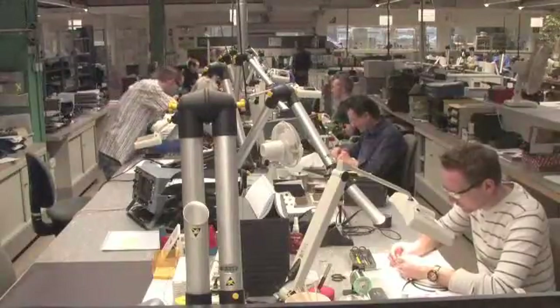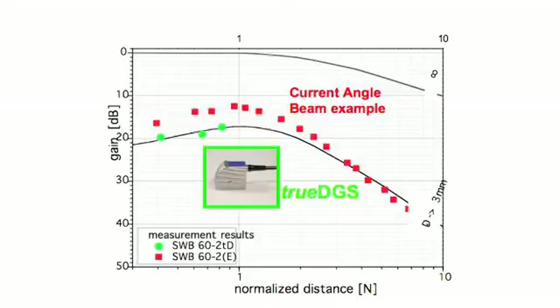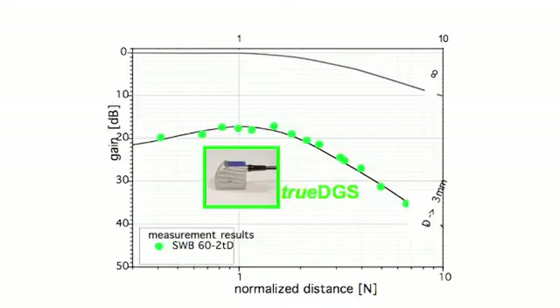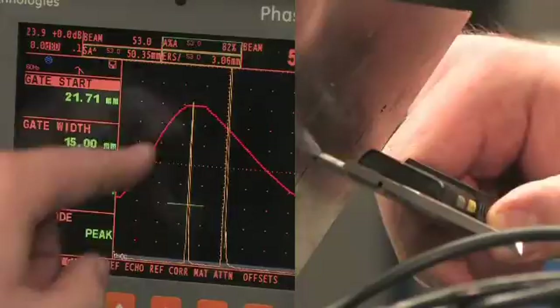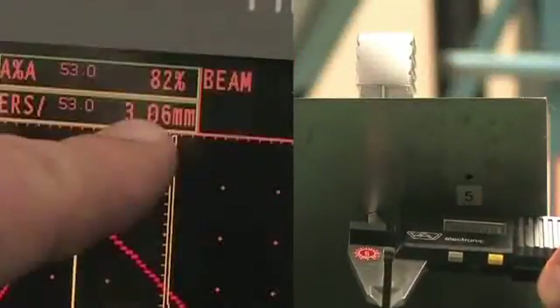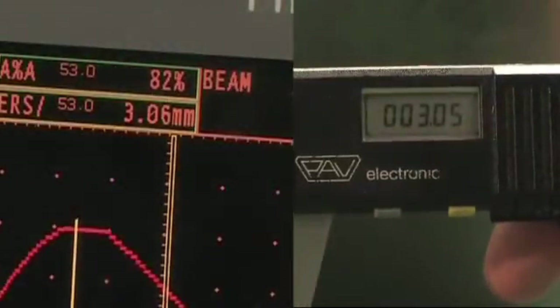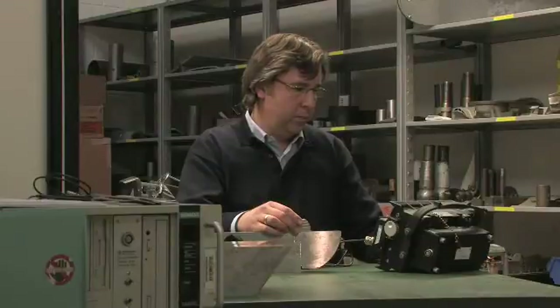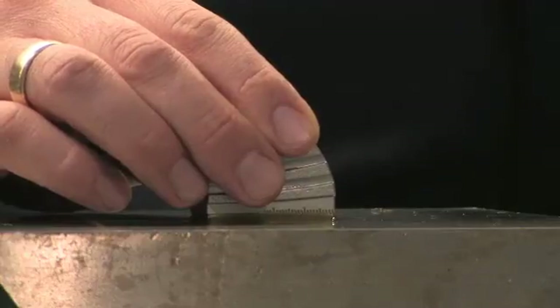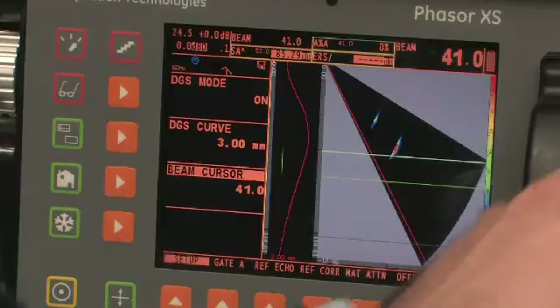TRUE DGS angle beam probes can now provide a virtually perfect match with their associated DGS diagrams. As a result, the DGS sentencing technique using the new TRUE DGS probes is more accurate and reliable than ever. Our most popular MWB series probes are now available with TRUE DGS technology, and the same technology is also extended to phased array probes, enabling high-accuracy DGS measurement on every angle from 45 to 70 degrees.